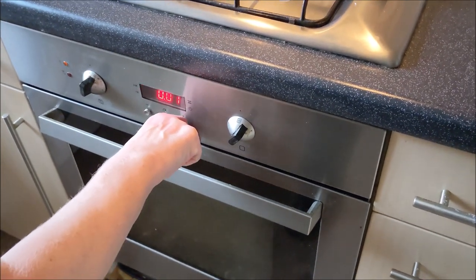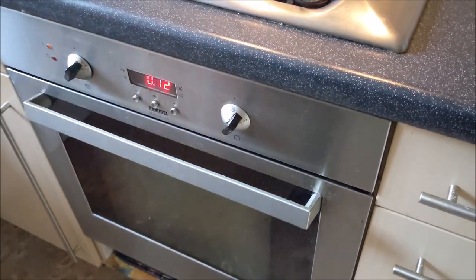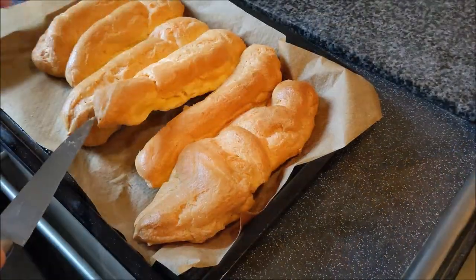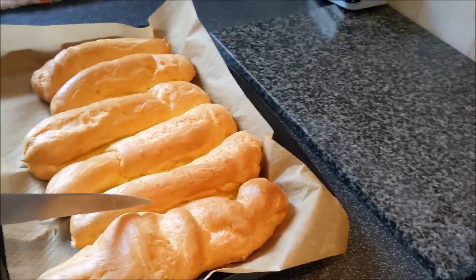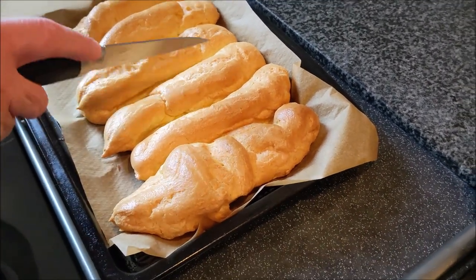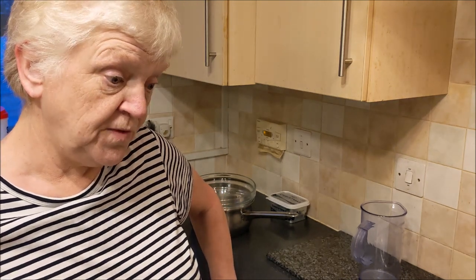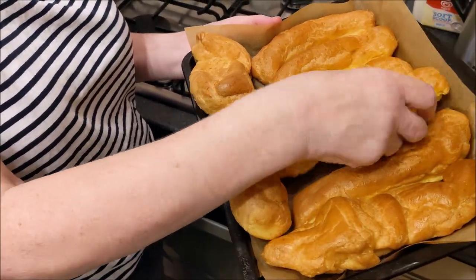We're going to turn them down a bit — give them 12 more minutes. Is that to make sure the insides are done? Yeah. They're not too bad, are they? I think I went a bit mad because I didn't know how much. That's your crocodile one — it does look like a crocodile. There's his head and there's his tail.